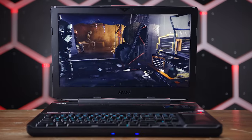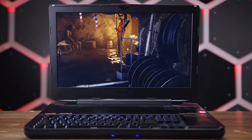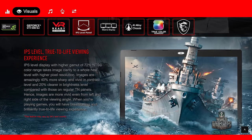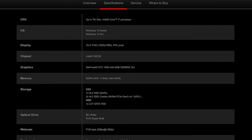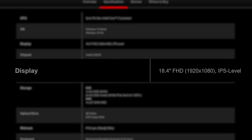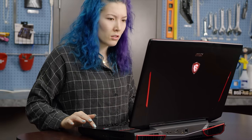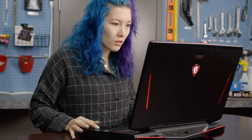Before we move on to performance testing, we really need to talk about the display. You don't often see an 18.4-inch laptop monitor, but its strange size doesn't make its factory-calibrated 100% sRGB IPS panel any less beautiful. Where it does lose points is its resolution, refresh rate, and lack of standout features like G-Sync. A balls-to-the-wall gaming laptop powering a 1080p 60Hz gaming experience with screen tearing feels like a total mismatch.